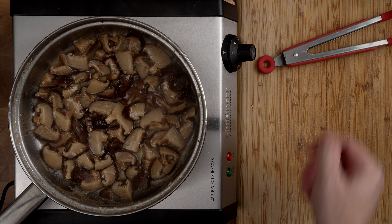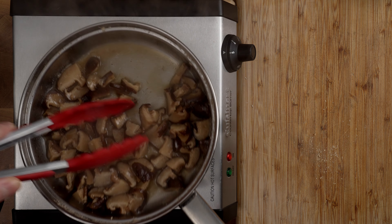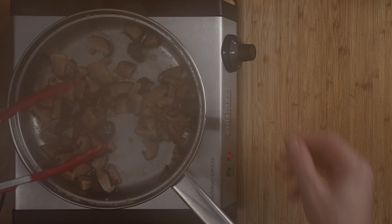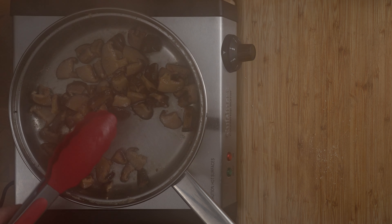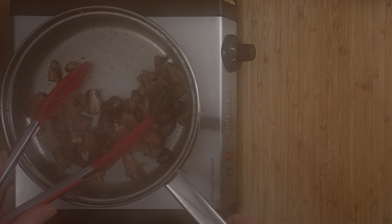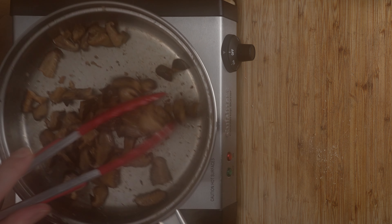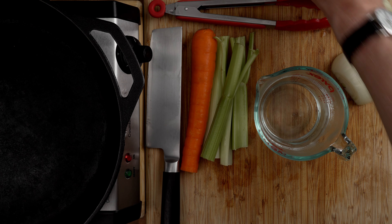Now that our mushrooms are all added to the water, I'll make sure they're all getting wet. What's going to happen is this water will come to a boil, hydrating the mushrooms and extracting flavors into the water. Then as the water evaporates from boiling, it'll suck that flavor right back into the mushrooms, creating a very beautiful texture and incredible umami flavor, which is going to add to our stuffing. I did this for Thanksgiving this past year and it was fantastic — everybody loved it. It does take a little time, but your patience will be rewarded.